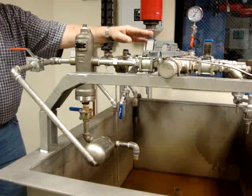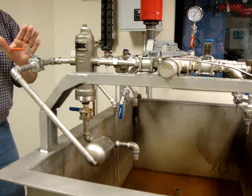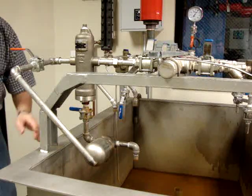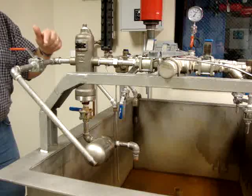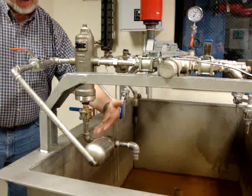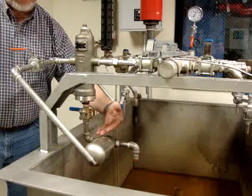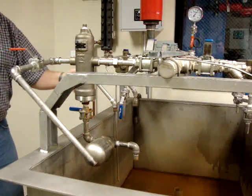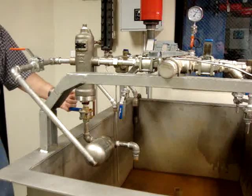We'll open this valve and regulate the flow by this valve into the tank itself. In the first portion, we will have the floated thermostatic trap that is on the bottom of the moisture separator in the closed position. So we'll actually be simulating a live steam situation.